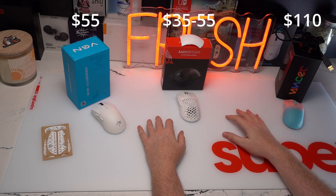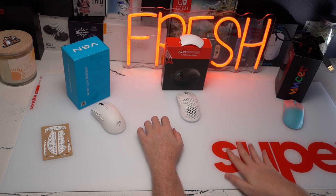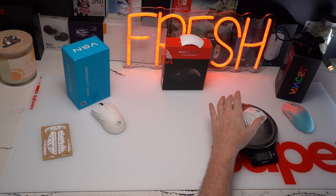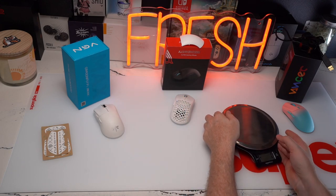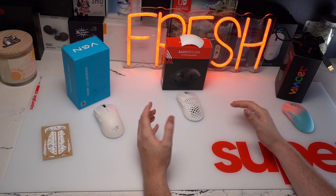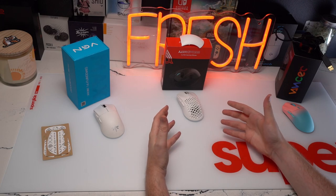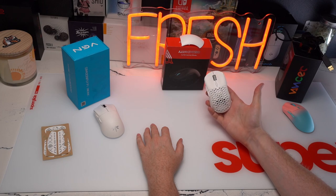My recommendation would be the cheapest option: the Ajaz AJ199. I perform the best on it and it feels the best in terms of shape. In terms of weight, the Caster Pro is 56 grams, the Ajaz with holes is 62 grams, and the Dragonfly is 56 grams — all around the same mark. If you're going to try one of these, my recommendation is the AJ199. You might like it if you're looking for something kind of like a mini G Pro Superlight, though it is vastly different. The Ajaz AJ199 would be my pick of the three.